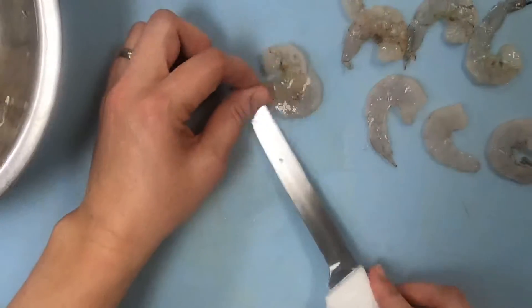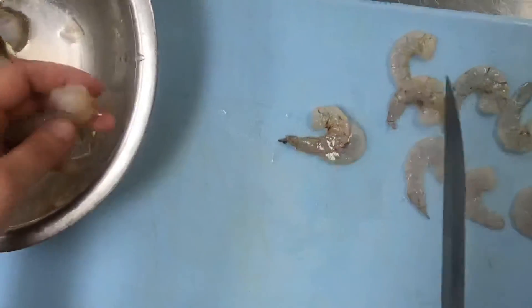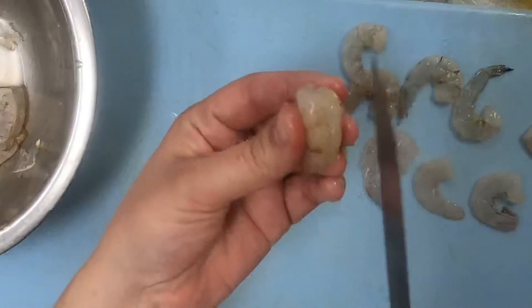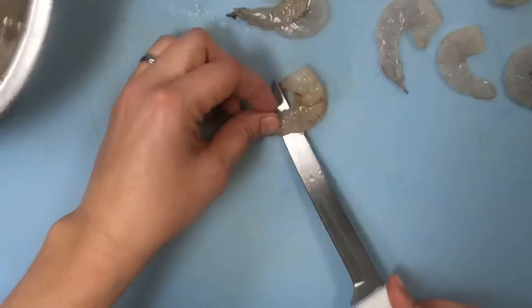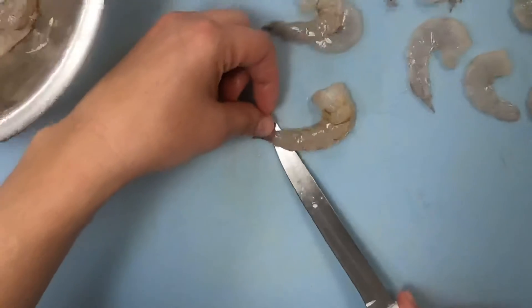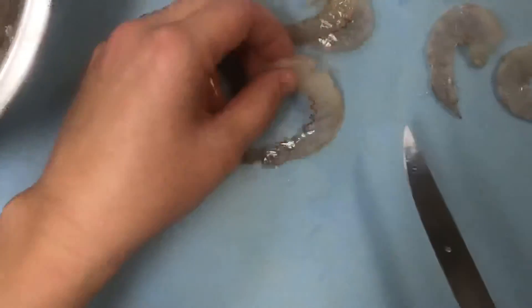Go ahead and take your time halving them. They've been cleaned — as you can see they don't have a vein in there — so I just kind of follow the line of the vein as I'm doing that, going all the way down cutting through even into that little tail meat, cutting in half as you can see.